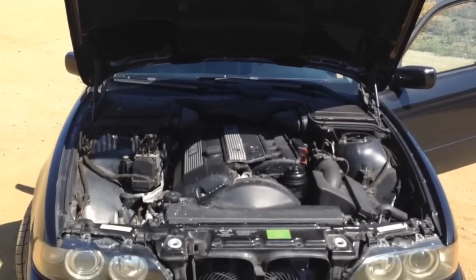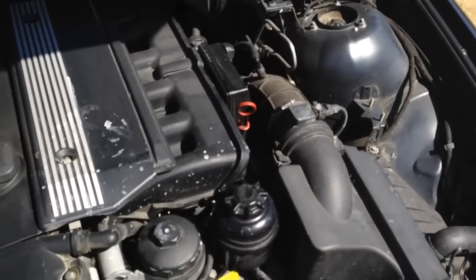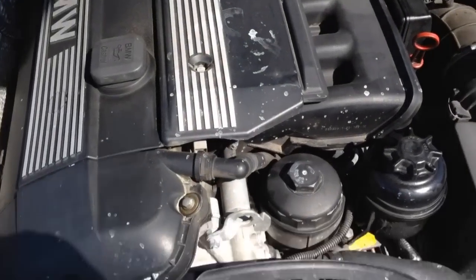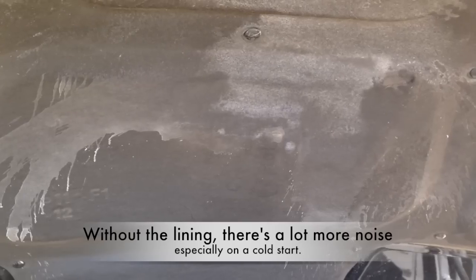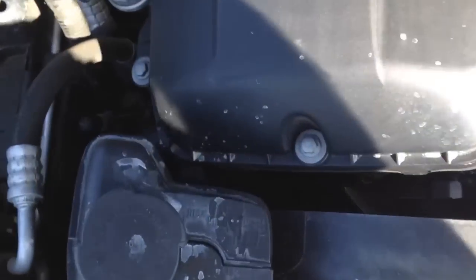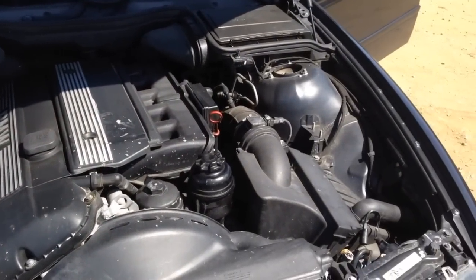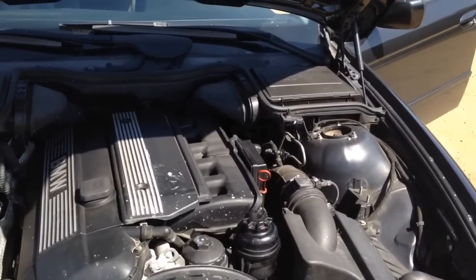This 530i has the M54B30 straight-six and the standard assortment of M54 problems. The power steering fluid reservoir leaks quite badly — you can see the runs going down the hoses right there. I blew an upper radiator hose, which was exciting, and there are dots of antifreeze splatter all over the place. I've replaced the upper and lower radiator hoses as well as the thermostat, since it was sticking — figured it was time to do it anyway at 104,000 miles. The DISA valve needs to be replaced. I'm probably going to use the GAS — German Auto Solutions — kit for that, and I'll put up a DIY if I figure that out.